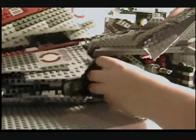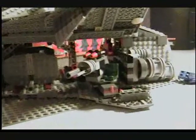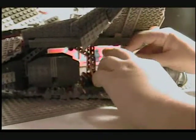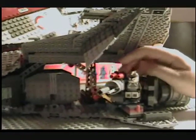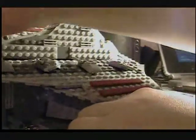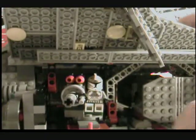Next is one of my favorite features — the ion cannon. This thing is really cool. You can fit the clone gunner on it. It's got flick-fire missiles, though I don't really like flick-fire missiles because I had to flick it about four times to get one out. It also has a flick-fire missile that just stays in place. The cool thing is you can turn it around and push it to the other side — it can go to the other side. Really cool feature.